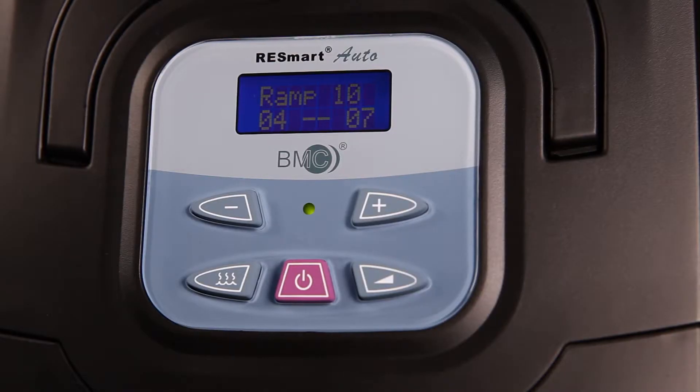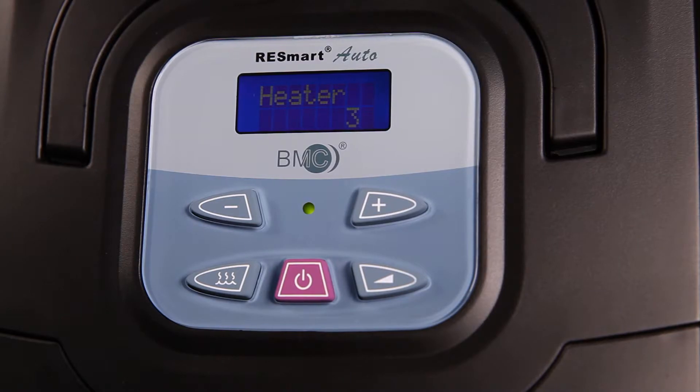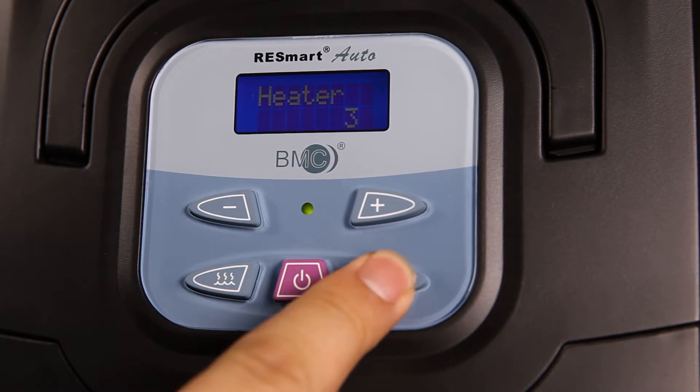To access the user menu, press and hold the Ramp Button for 3 seconds on standby. Click on User Button, Plus or Minus, until the heater character is selected. Then click on Ramp Button until you see the parameter of heater flash.